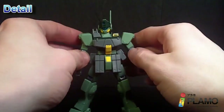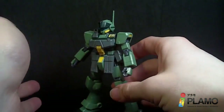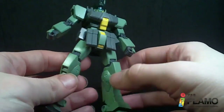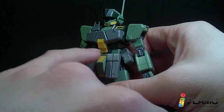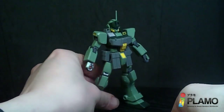So it is the GM Sniper 2 that we've already gotten — I think it was last year — which is recolored, and it gives us all these new lighter grey pieces for the armor. It does have some stickers: the little green on the side of the head, the yellow on the torso, and on the shoulder. And that's the normal stickers.